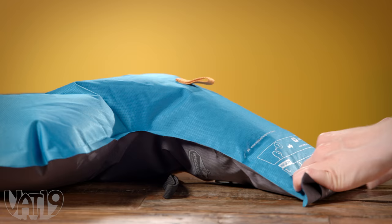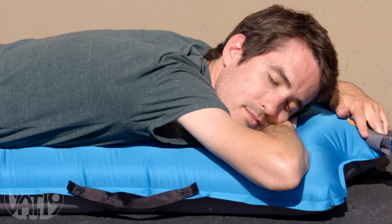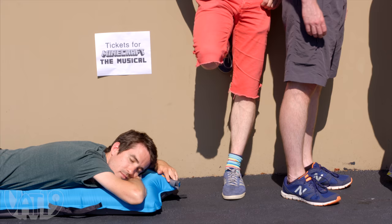Once your Windcatcher is inflated, the inflation valve conveniently rolls up. The durable ripstop material and four inches of quilted support keep you comfortable wherever you decide to catch a nap.